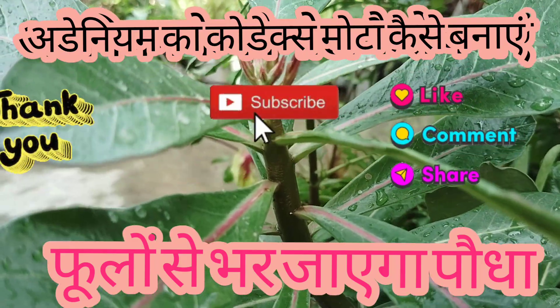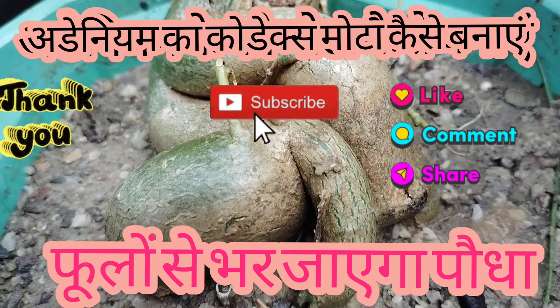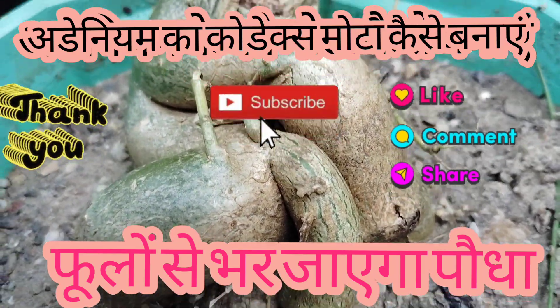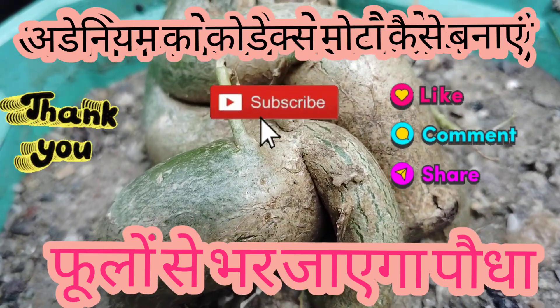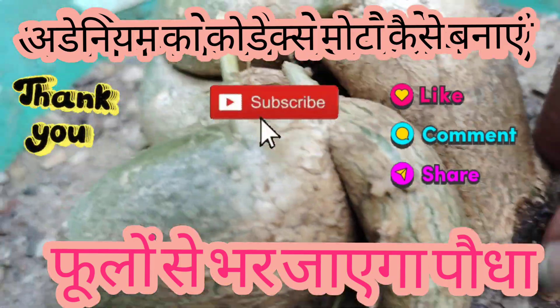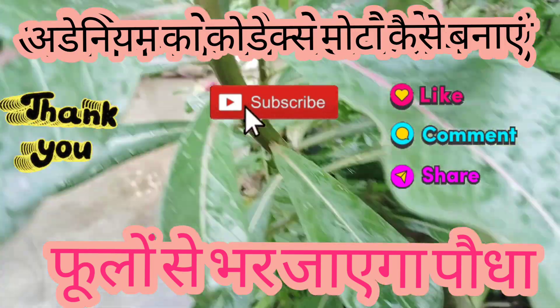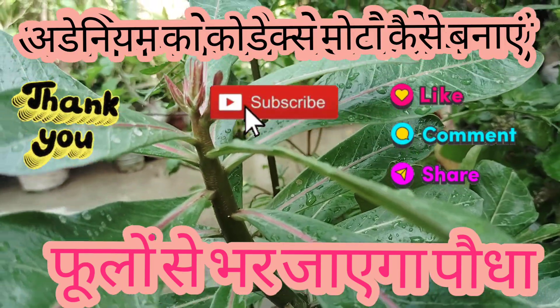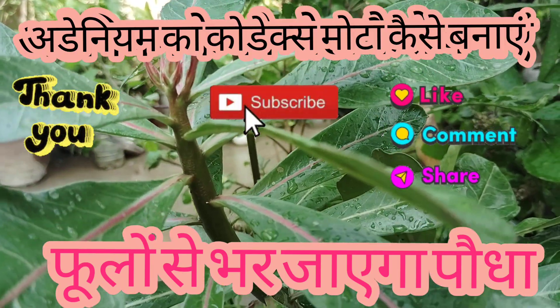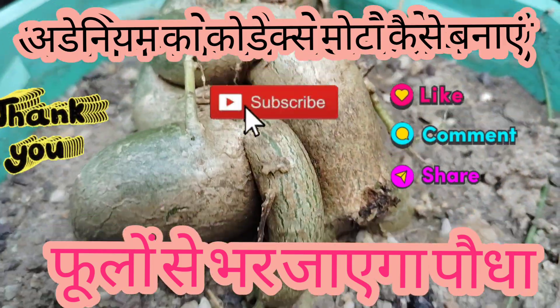Please watch the whole video and share it with your information. If you are new, please subscribe. Please share it with us. Bye. Jai Shri Krishna. Thank you.